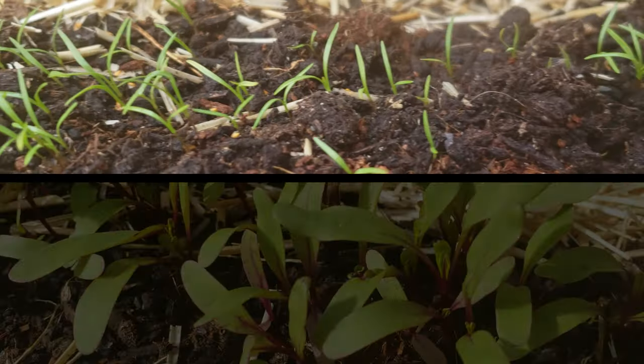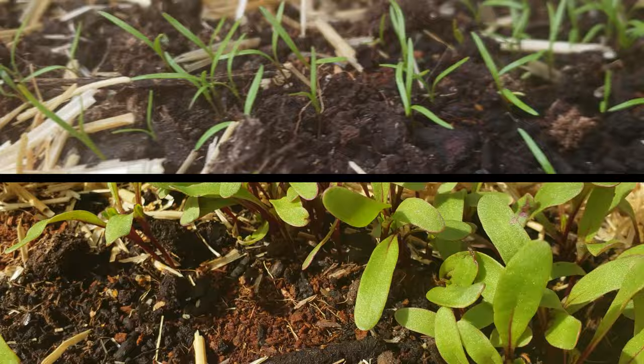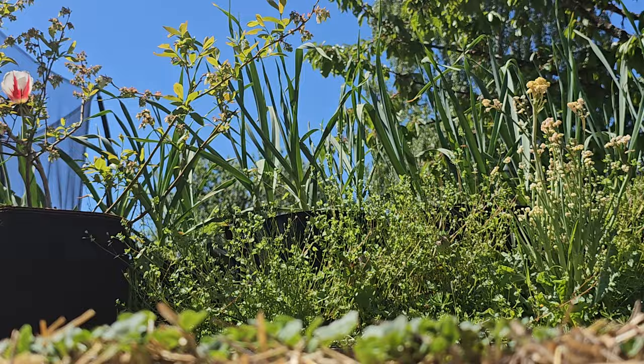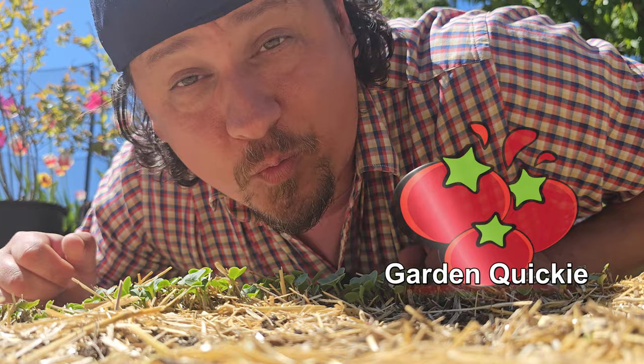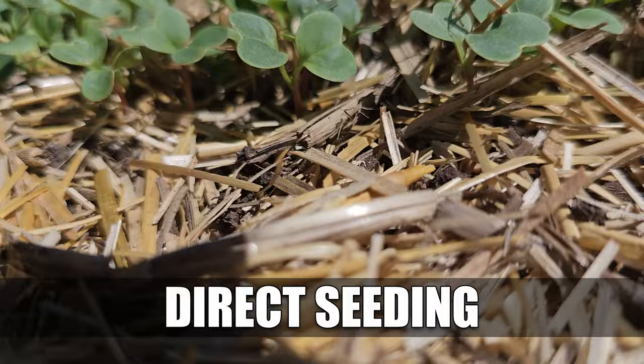In gardening, there's rarely just a right way and a wrong way. It's almost never that black and white. Hi, I'm Jeff from the Ripe Tomato Farms. Welcome to another episode of the Garden Quickie, the show where in two minutes or less, we're all about gardening success. And today's episode is all about direct seeding — more specifically, two different but equally awesome ways to do it. Time's short as it always is, so let's dive in.